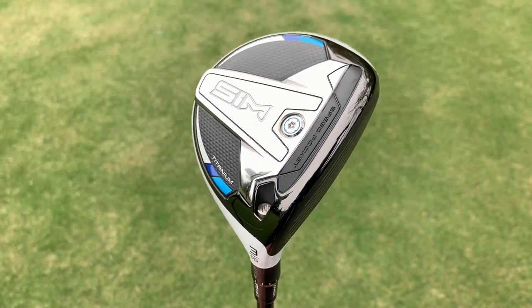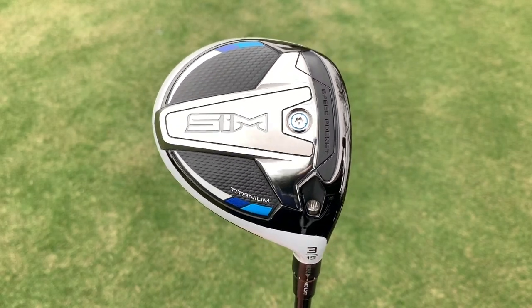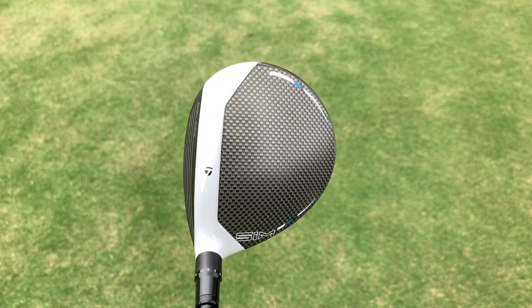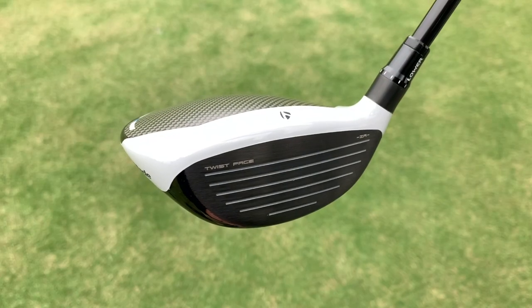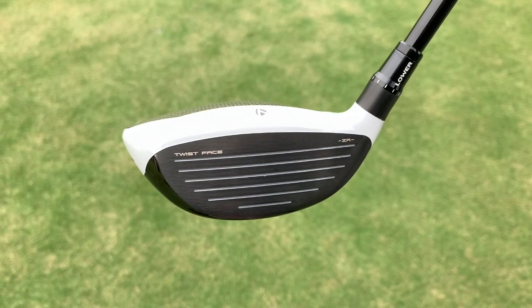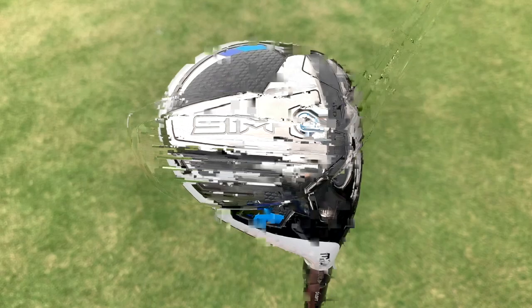Among the three, the standard SIM fairway wood is really the flagship model, and the reason for that is it has a unique blend of multiple materials. On the top of the golf club is an exceptionally lightweight carbon fiber crown that saves quite a bit of weight. The face has also been made with titanium — a very lightweight, strong material typically found in drivers.